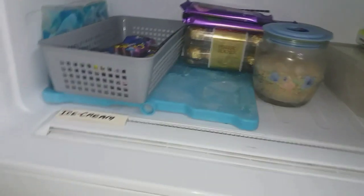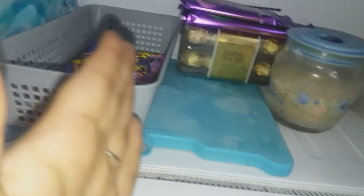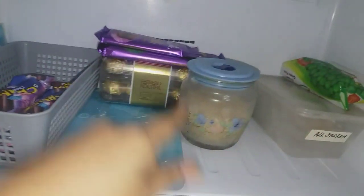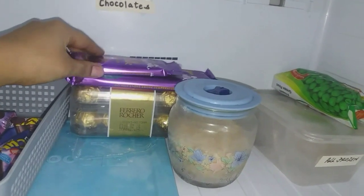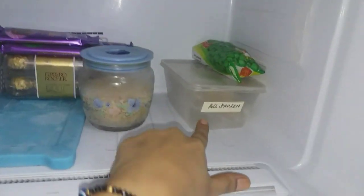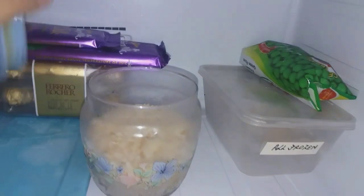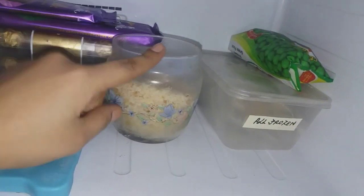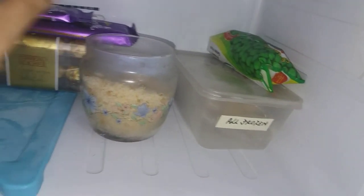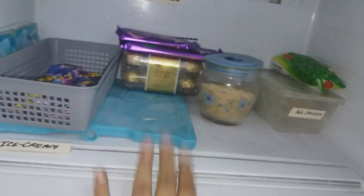Coming to the freezer, I have one bucket on the left side labeled for ice cream — I always keep all my ice cream bricks or ice creams there. In the middle I've kept chocolates, and on the right side is a bucket for all frozen items. I've also kept bread crumbs in a jar in the freezer — keeping bread crumbs in the freezer is very helpful as you can use them for a very long time. The best part is the freezer is not overloaded — you can still add many items.